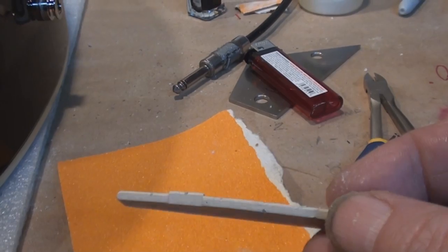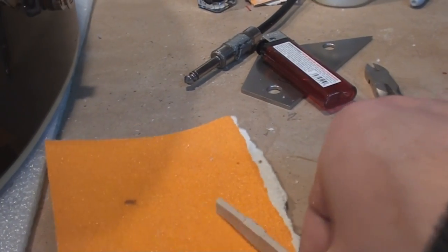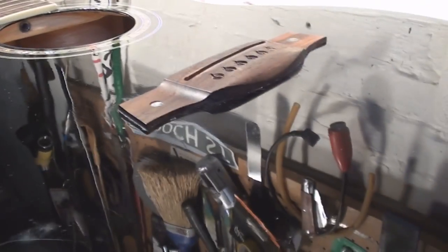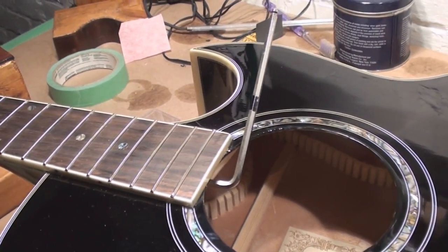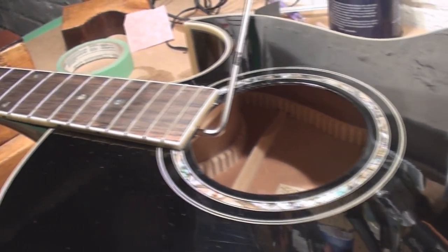Today I'm shaving the bridge saddle — just shaving the high E side — and I'm doing it the old-fashioned way with a piece of sandpaper on a flat workbench. Give me a minute, then I'll put these dead little strings back in. I still need to measure what string gauge those are. I found the right truss rod wrench — it's metric.